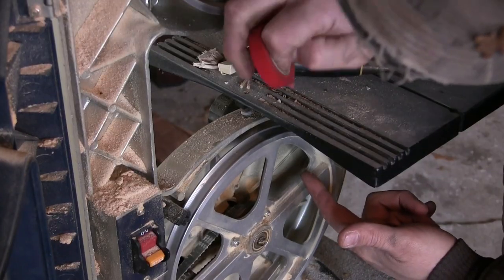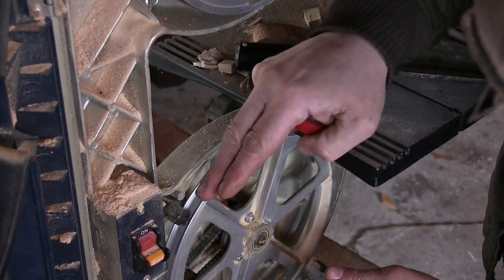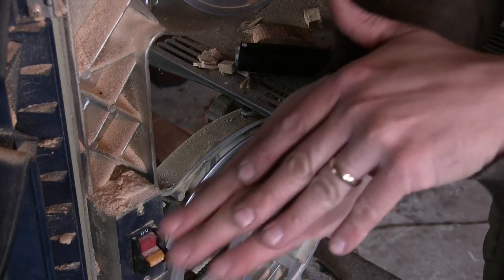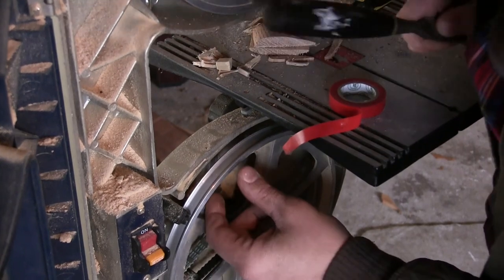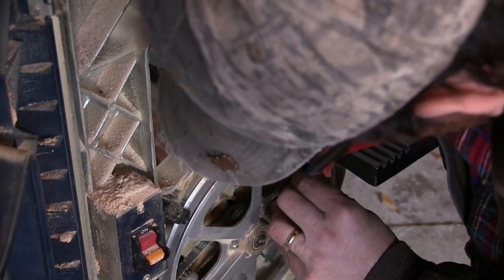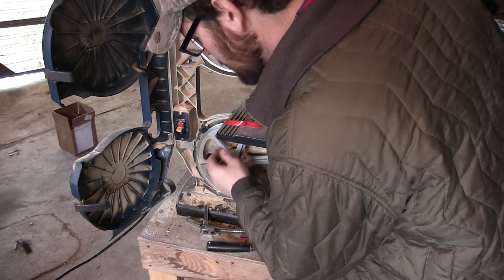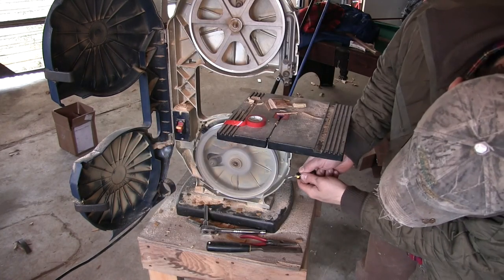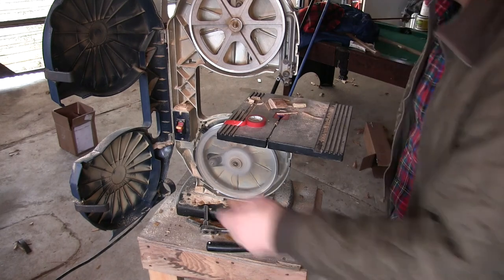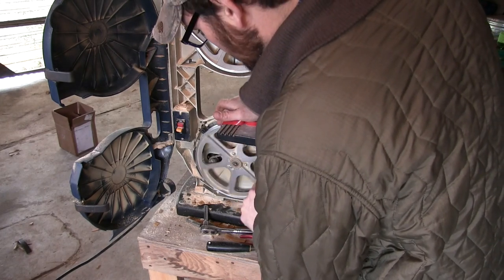I want to put the tape on there so that the seam — the butt end — is always pointing downhill, because that way it won't be running into the saw blade. Make sure you get this cleaned up; there are a few pieces of junk and a little touch of glue or something here. In order to clean this wheel up, I'm just going to use its own power. That should be perfect — it should have knocked off any of the bumps and goofiness.